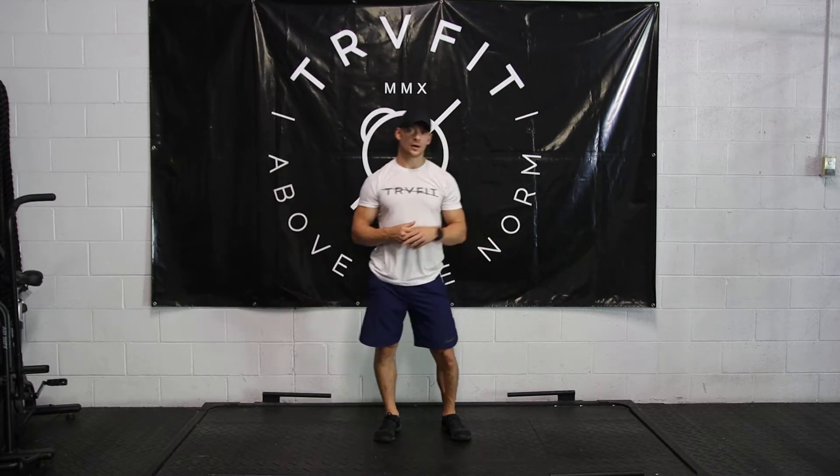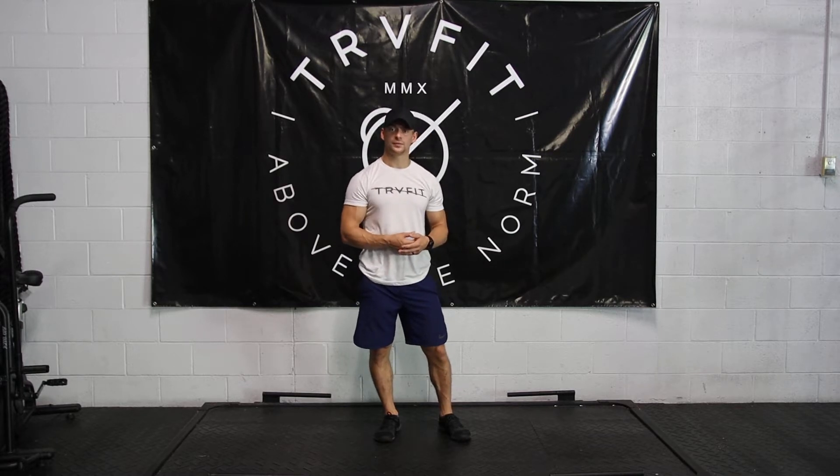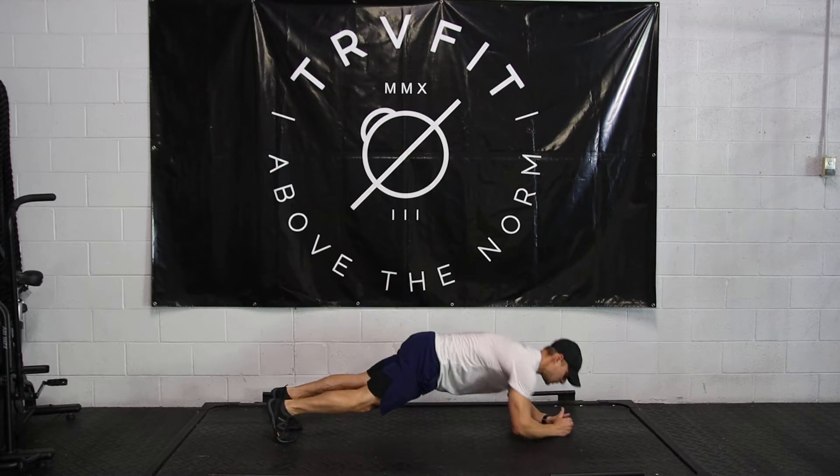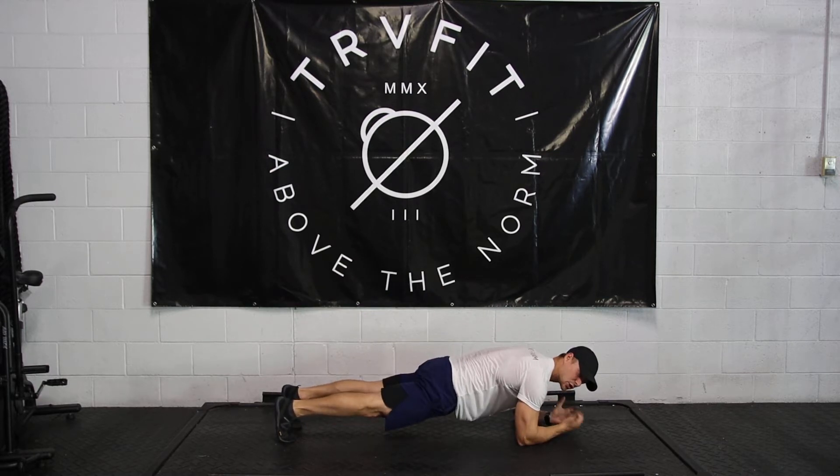Following that is two rounds of our plank hold and our hollow hold. You probably know the plank — being on your forearms, pushing back on the knees to ensure the glutes are tight and the core is being engaged.